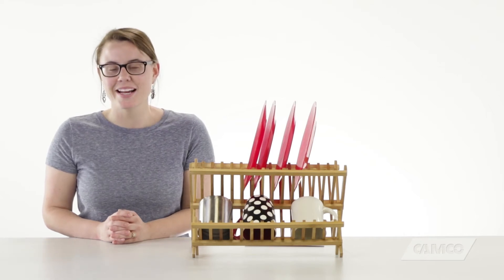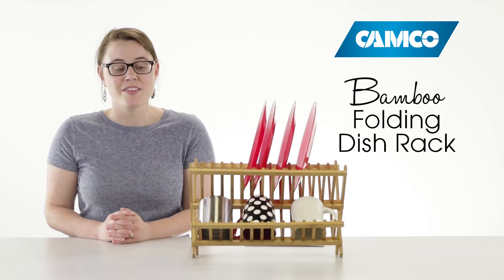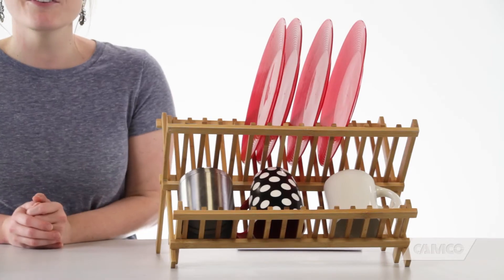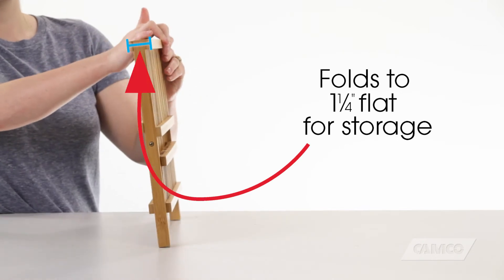Hey everybody, it's Kate from Camco and I'm here today to talk to you about our new bamboo folding dish rack. The dish rack looks great by your sink and it's also a great way to organize your dishes for drying after you've washed them. It's big enough for dishes from the whole family but folds to just an inch and a quarter flat for storage.